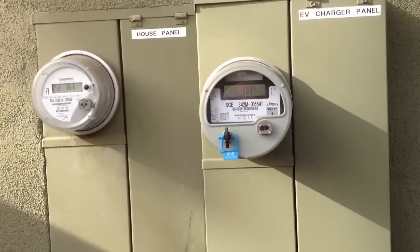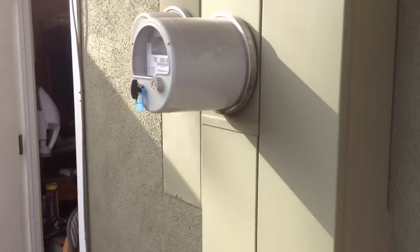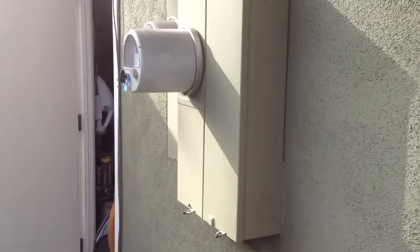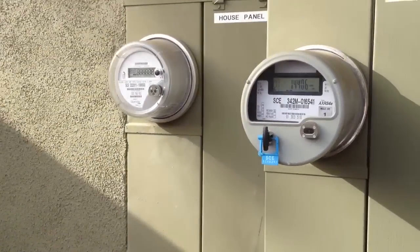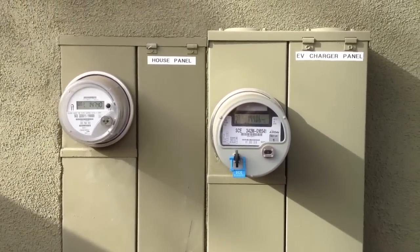So that's the look there. It's been working great, and I'm really happy with the time-of-use meter here in Long Beach.